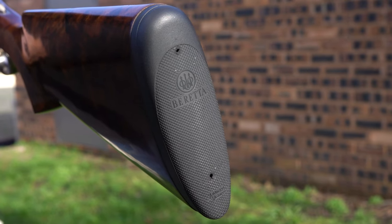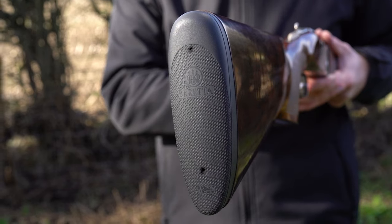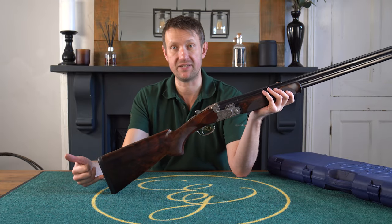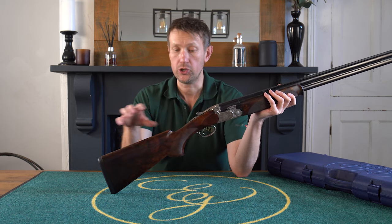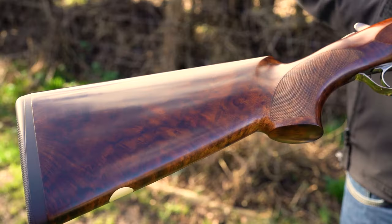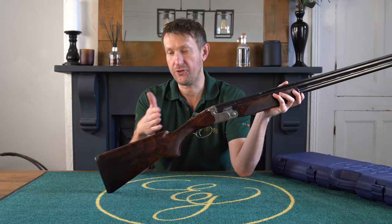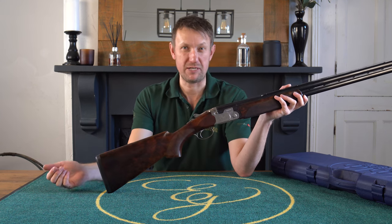In addition, alongside what you'd get with a 694 and a DT11, this stock is pre-drilled for the BFAS balancing system, so you can get it exactly how you want. If you wanted a stock-heavy gun, you could put a little more weight in the back end. Standard dimensions 35-55. If you've got a slightly older one in the 690 range, you might have 36-56 - the difference of one millimetre of drop is just a few mince pies at Christmas.